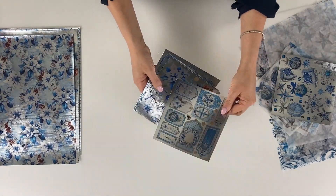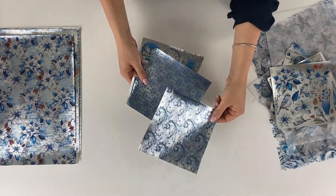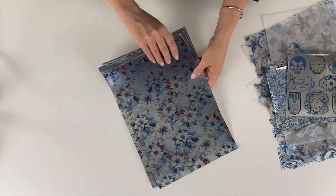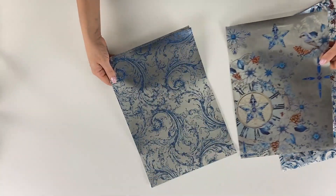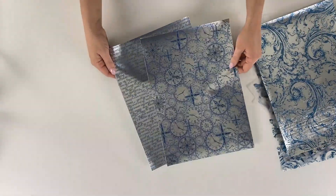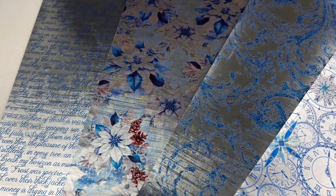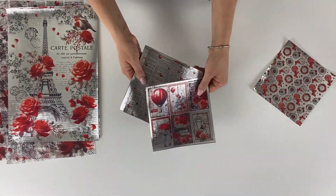Here we see designs coordinated with the Heligan Soft Blue collection, which in the Deluxe version is offered on real silver leaf. And finally we have Paris Je T'aime.